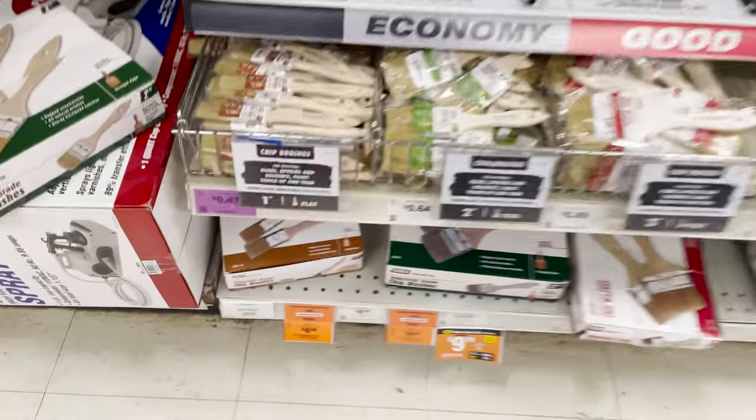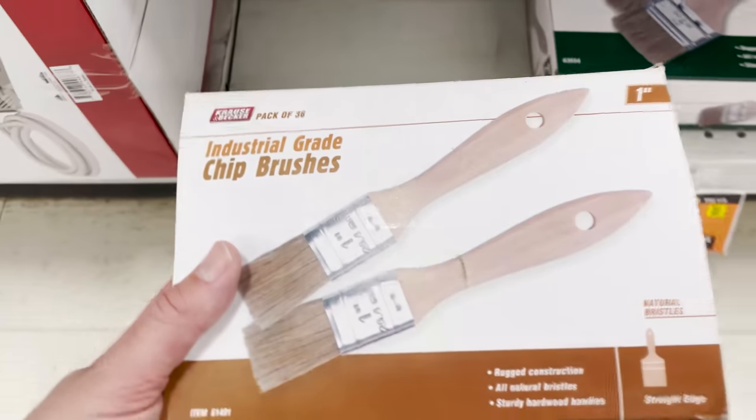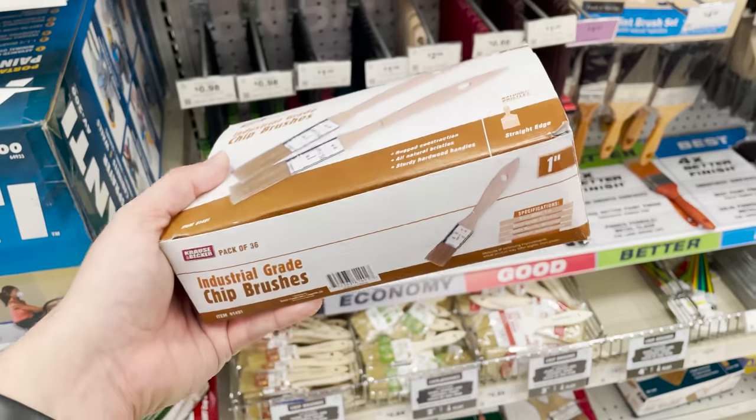I also use a lot of XTC 3D for smoothing out my 3D prints, and this 36-pack of chip brushes is really hard to beat — they work really well. It's a one-and-done type of brush that you can use and dispose of after you're done. It's probably a little too large for most of your miniature or replica prop painting projects though.